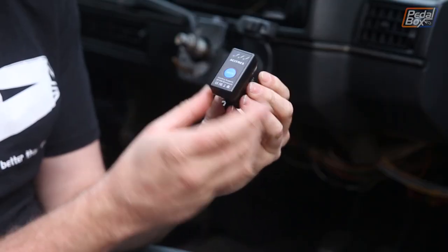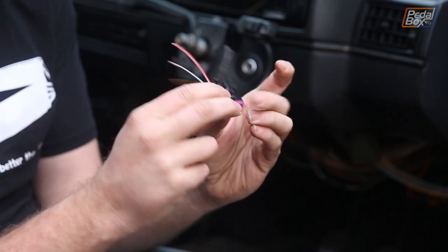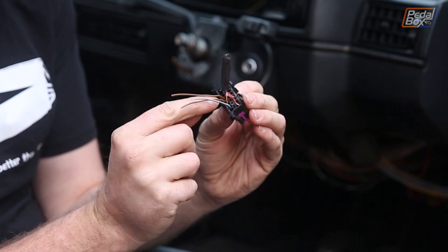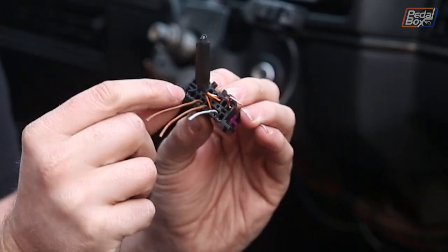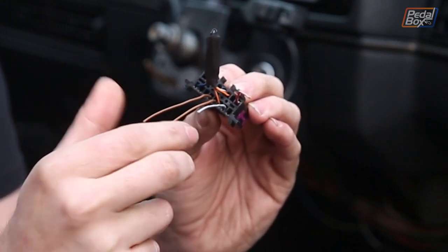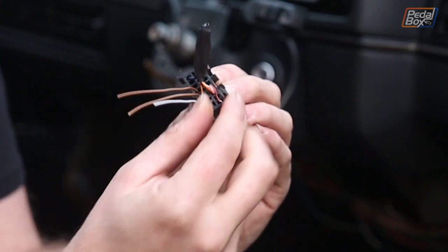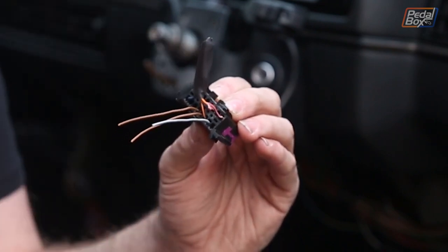So this is the anatomy of your basic OBD port. The reader comes off and you have 16 pins across here. The ones we're interested in are pin 4 and pin 5, which are the two grounds. Pin 7 is your signal line and pin 16 is power. That's all we need to worry about.